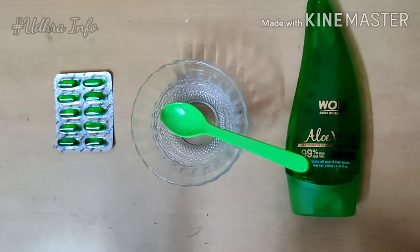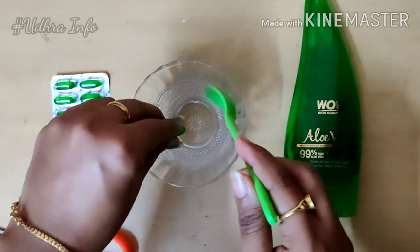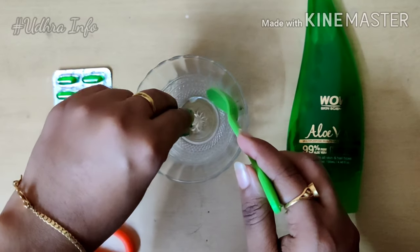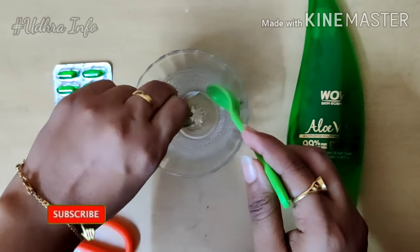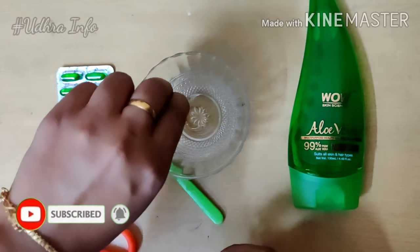You can use the vitamin E capsule to increase collagen in your skin. It can help remove wrinkles and fine lines, even for those with wrinkles from age 35 and above.